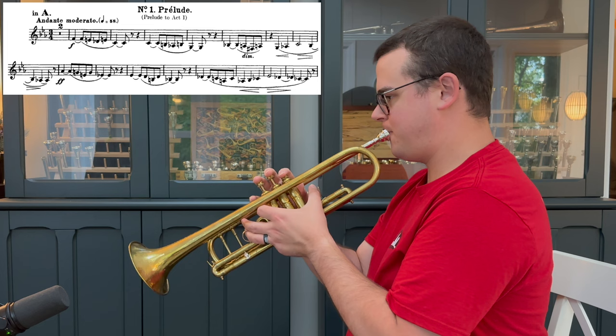Finally, after quite a bit of practice, I feel like I might be able to play a reasonably in-tune Carmine Prelude on it.